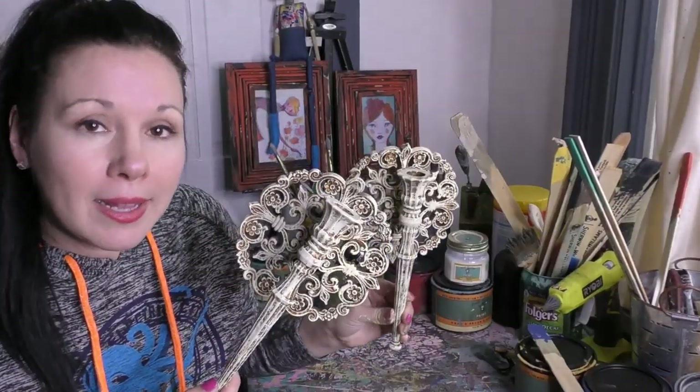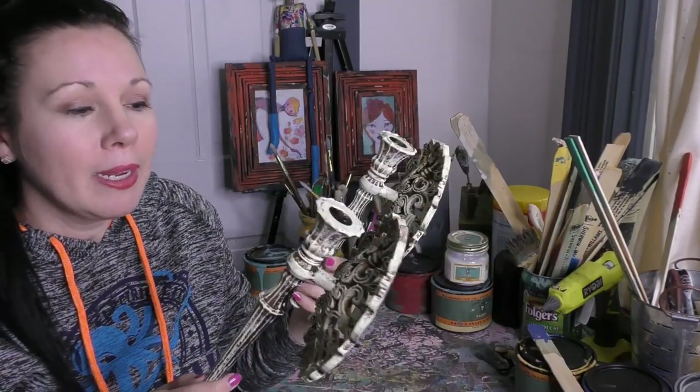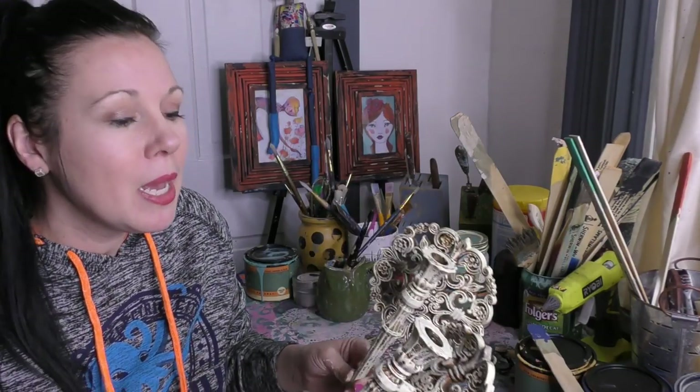Sealing would be completely optional — our chalky style paint is not going to fall off, it's gonna stay right there. If this was something we were eating off of or got a lot of use, I might consider putting a little bit of our Banana Peel poly on top of it. But this is purely decorative — it's gonna look beautiful, it's not gonna get touched a lot, it'll be on the wall and it's perfect just the way it is.